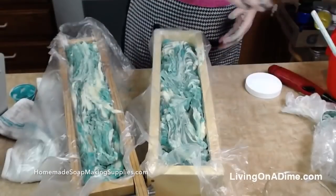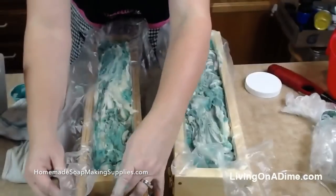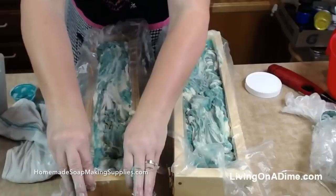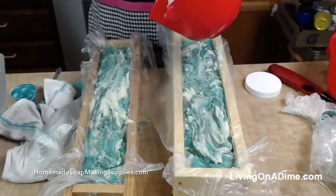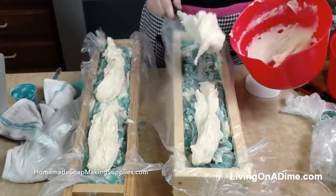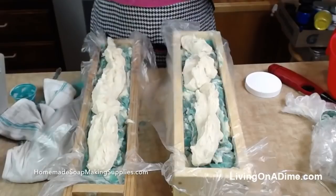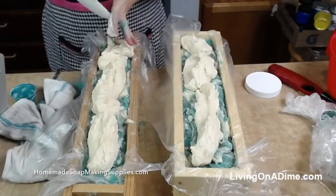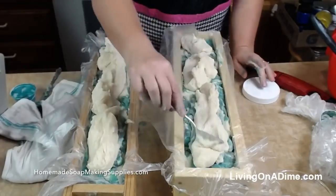So now I'm going to pound this down, get out air bubbles. Whoops — I didn't tighten my thing. So now what I'm going to do is finish off the top — I'm going to put some white on the top. And then on Wednesday's show I am going to cut this for you guys. I'm going to take a spoon that has mica on it and spread this around.